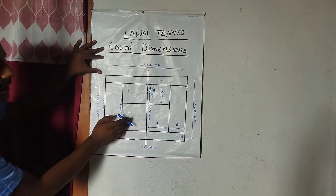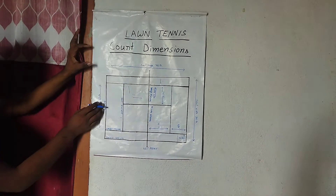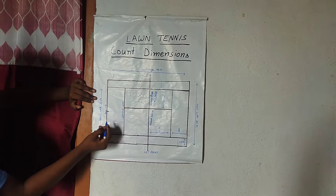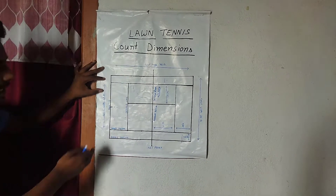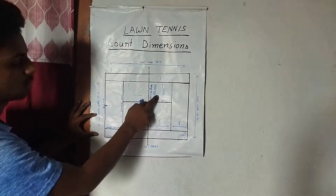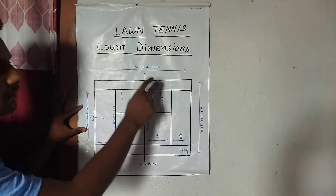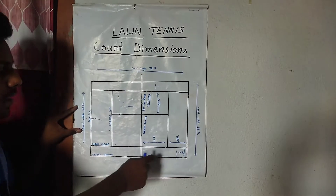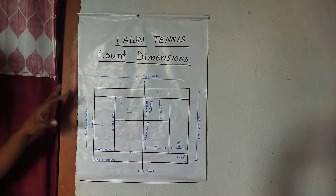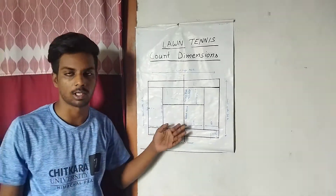The left line and due service line are the same measurement. This line is called the center mark — it is also called the cross line. So this covers the length and width of the lawn tennis court, including the service area and center mark measurements.